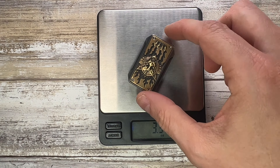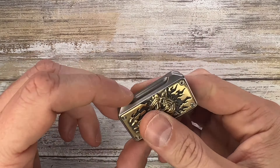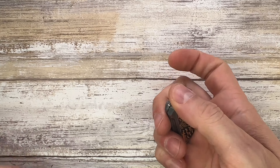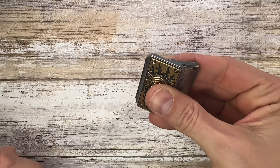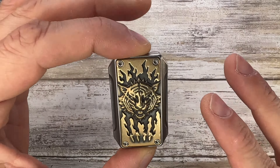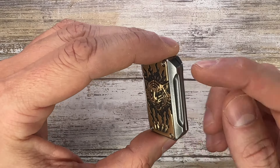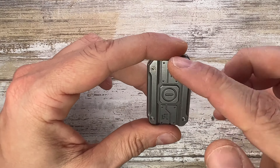We have 3.3 ounces — this guy has quite some heft to it. The feel in the hand is gorgeous, and the sound is very different from the Bulletproof Shield — it's stronger. These guys are $300 by the way, so it's a super limited edition, very expensive fidget toy, but super well made with nice milling. I love this industrial cyberpunk design.